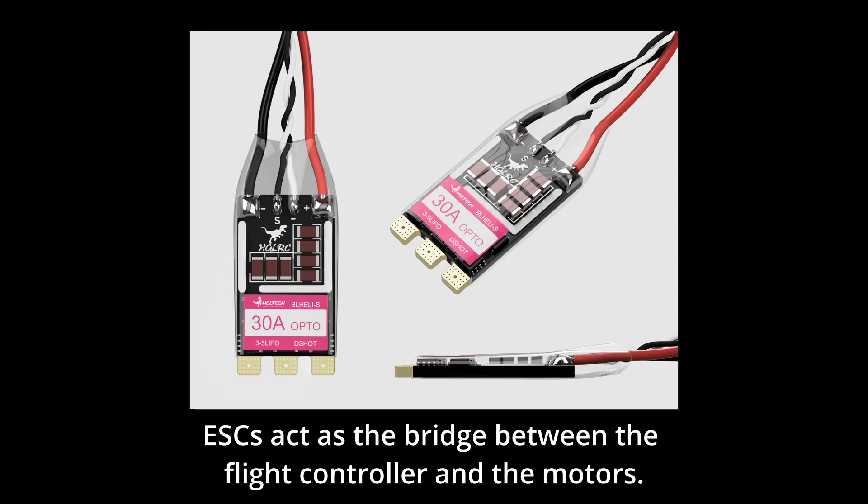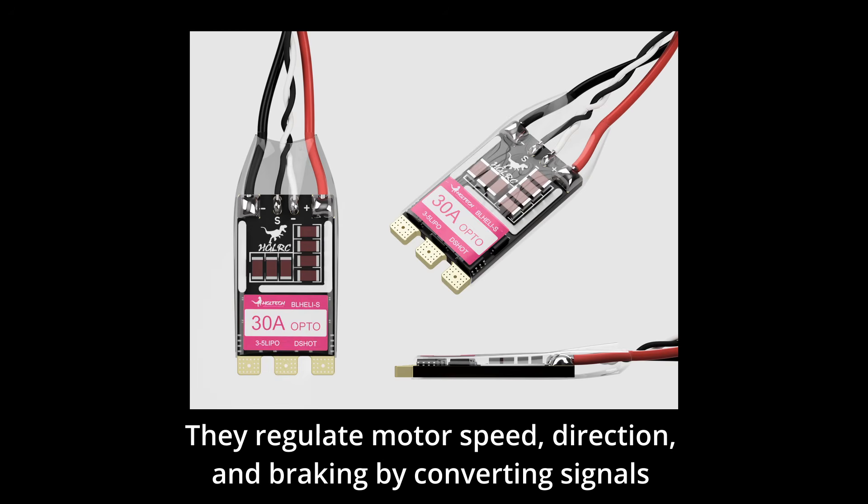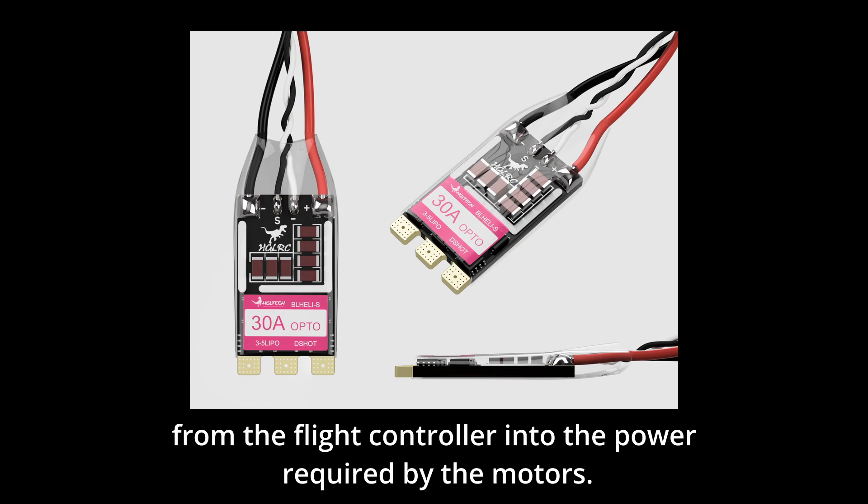ESCs act as the bridge between the flight controller and the motors. They regulate motor speed, direction, and braking by converting signals from the flight controller into the power required by the motors.